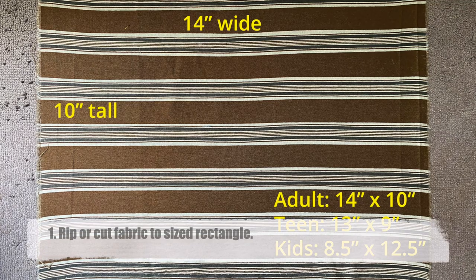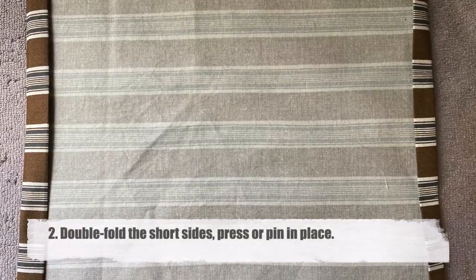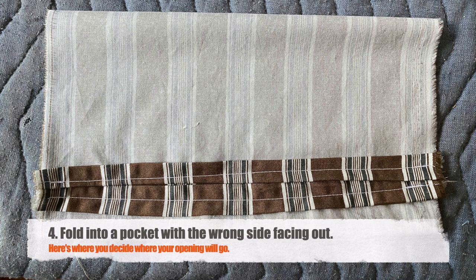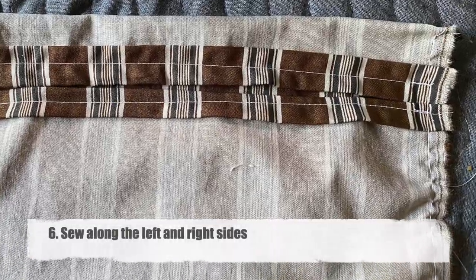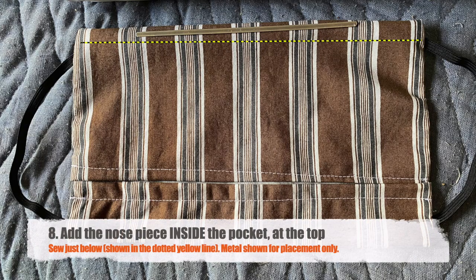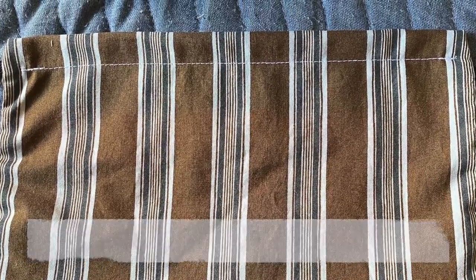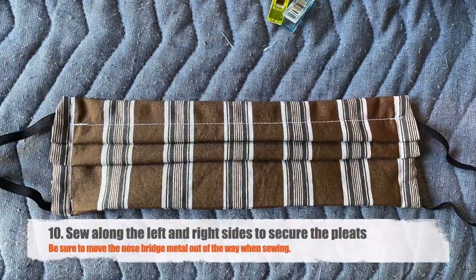Here are the quick instructions: Cut the fabric into a 10 by 14 inch rectangle or to size. Double fold the 10 inch sides and press or pin in place. Make a seam along each folded side. Fold into a pocket shape with the wrong side facing out. Place about 7 inches of elastic in a C shape on either side and pin or clip into place. Sew the seams along the left and right sides to trap the elastic and complete the pocket. Turn the mask right side out. Slide the nose wire into the top and sew a seam just underneath it to keep it in place. Make three pleats all in the same direction, clip or press in place — be sure the pleats don't interfere with the opening. Sew along the left and right sides to secure the pleats. Well done, thanks for sewing!